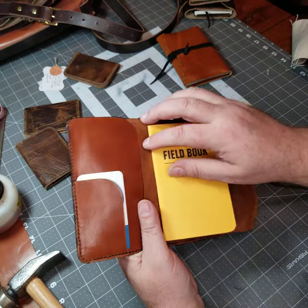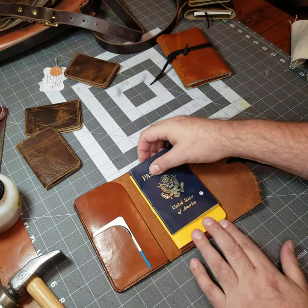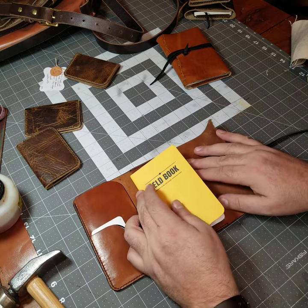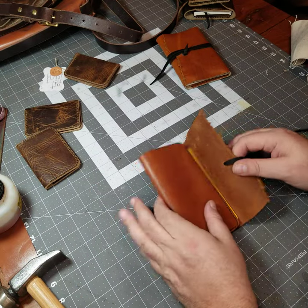Let me see — this works a little bit for the passport. Yeah, passports are the same width. So the 3.5 by 5.5 inch notebooks, this works well for.